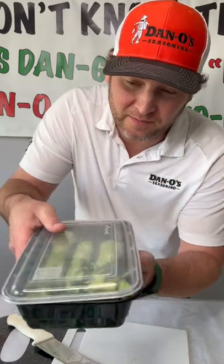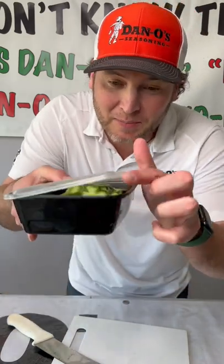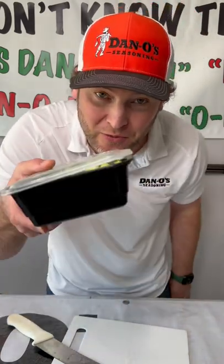Place them in a microwavable container, put the lid on and keep it cracked. Microwave for about three minutes.